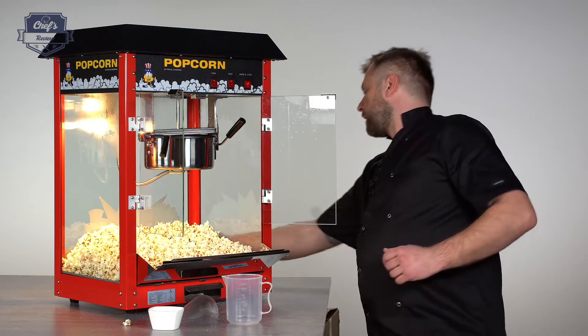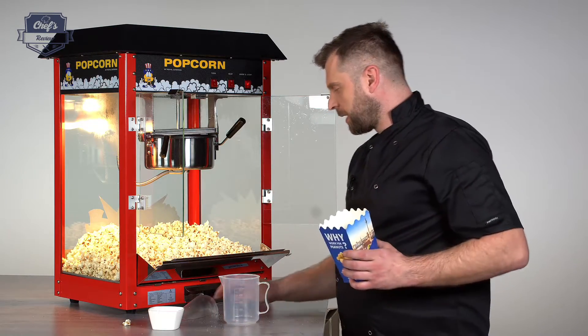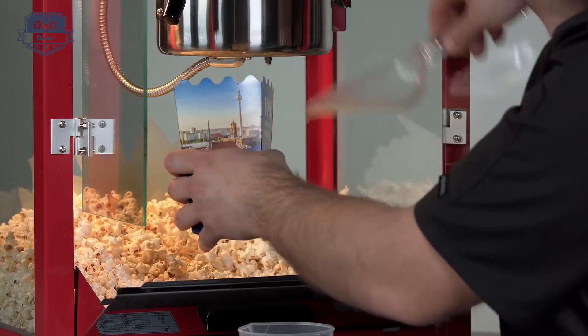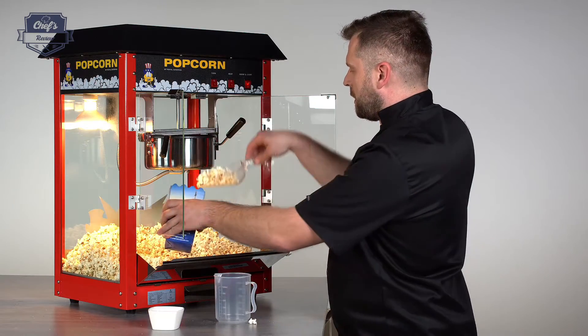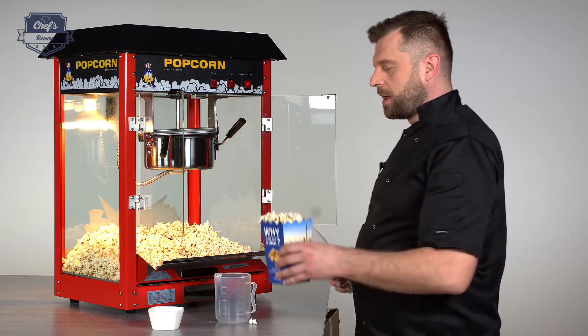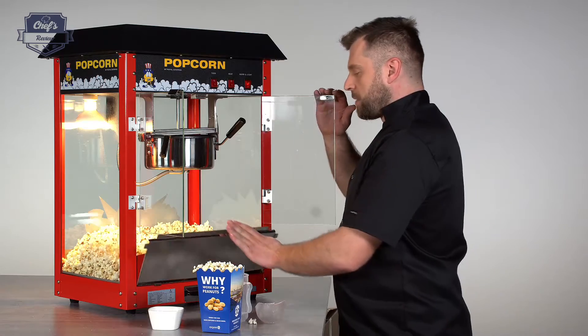Let me put a portion up for you — that's what the scoop is for. There you go, a portion of a delicious snack is ready.